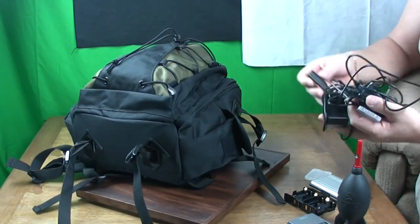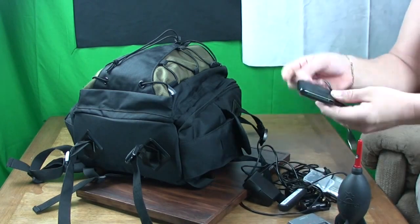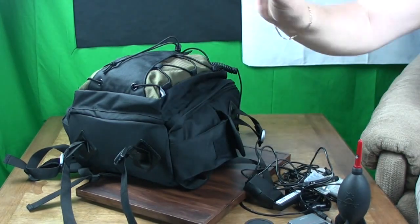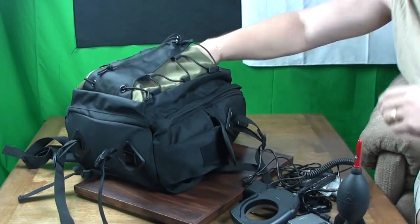The outer pocket, as you see here, is not actually padded so I wouldn't put anything in there that is not rugged and which will break your heart if it does get damaged. I've got a few items in there which are rugged and really aren't too expensive.